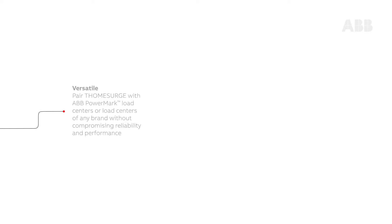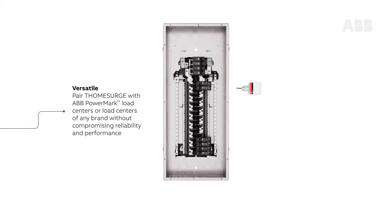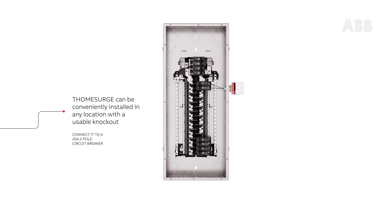Pair T-Home Surge with PowerMark load centers or load centers of any brand without compromising reliability and performance. T-Home Surge can be conveniently installed in any location with a usable knockout, with the optimal position being as close as possible to the main breaker or main lug. Suggested breaker size is a 20-amp two-pole breaker.